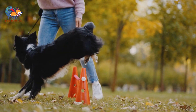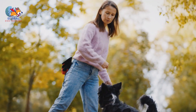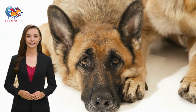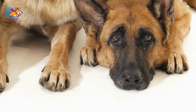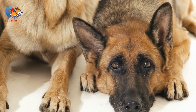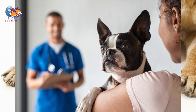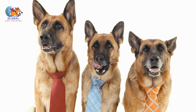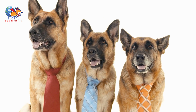Puzzle toys and treat dispensers: providing your dog with puzzle toys or treat dispensers can keep them mentally engaged and occupied, preventing boredom-induced humping. These interactive toys require problem-solving skills and offer a rewarding challenge. Social interaction: allowing your dog to interact with other dogs in a controlled and supervised setting can also serve as a distraction. Playdates or trips to the dog park provide opportunities for socialization that redirect your dog's attention away from humping.